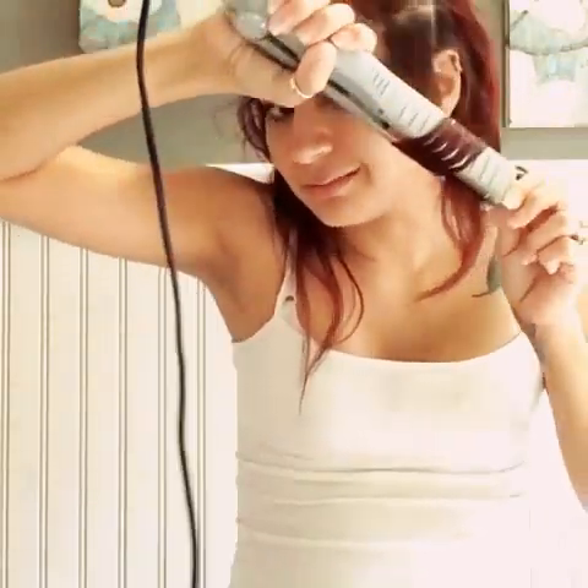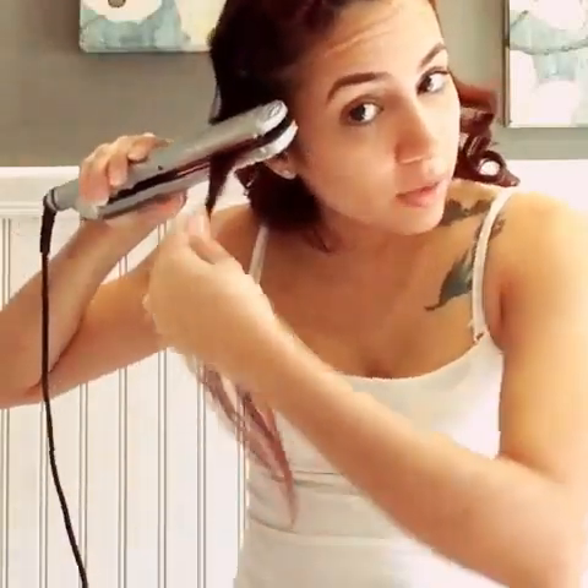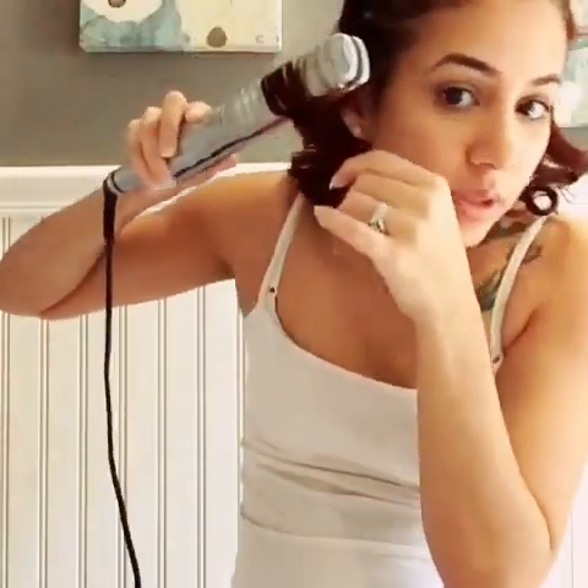Honestly, the way you turn the iron doesn't really matter — as long as it's not split the wrong way, you're gonna get your curls. Since I don't have a lot of thick hair I didn't part it in two, but if you do, always part it. Make sure you grab smaller strands, nothing too thick, because then your curls are definitely not going to come out. The best part is that it's so fast and not time consuming whatsoever.